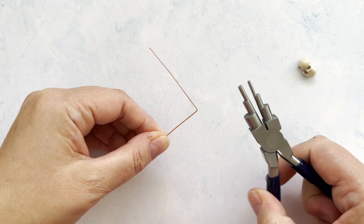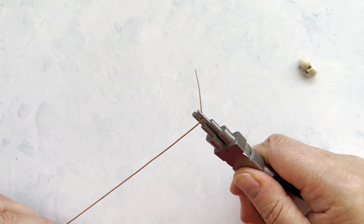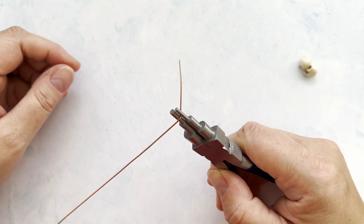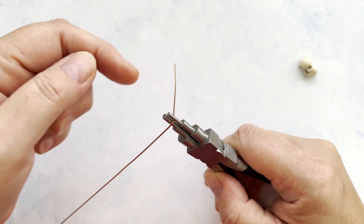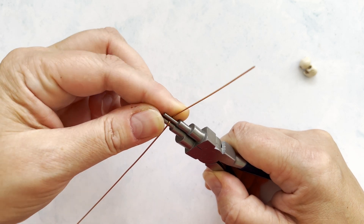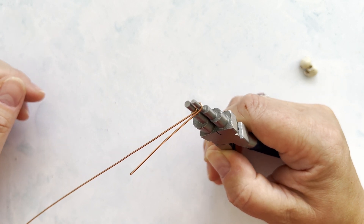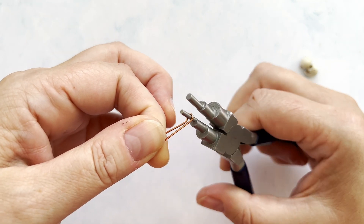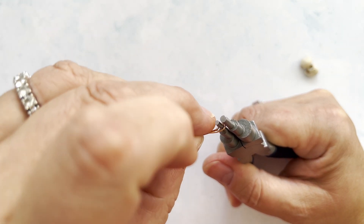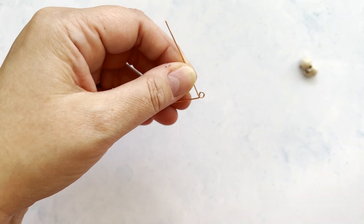Bring in your bail making pliers. I like to use the smallest step on these for smaller earring bails. Hold the wire nice and firmly — this part you want to bend towards you because we're going to be making a loop. Bend it towards you so that you have this shape. Then turn your plier 180 degrees. Take the small piece of wire and bend it nice and neatly over so that you have this.